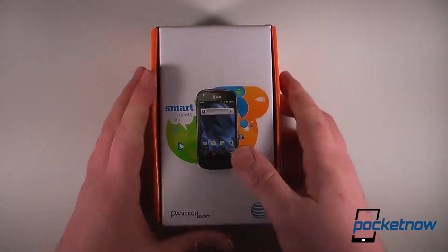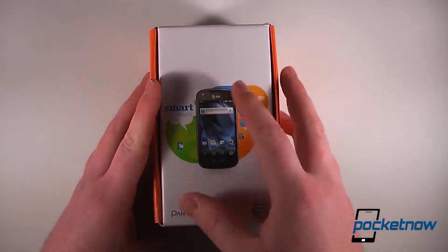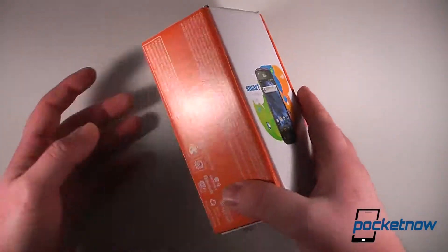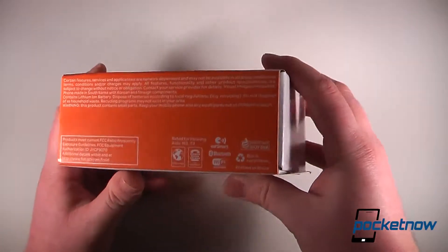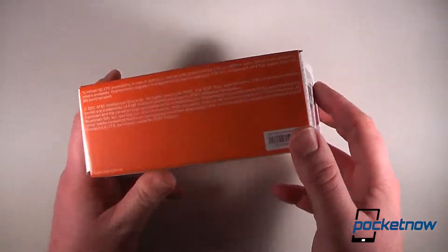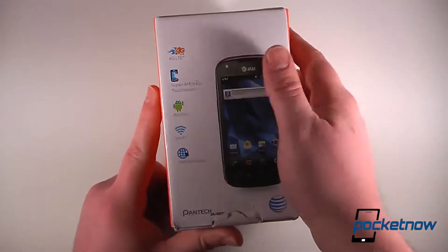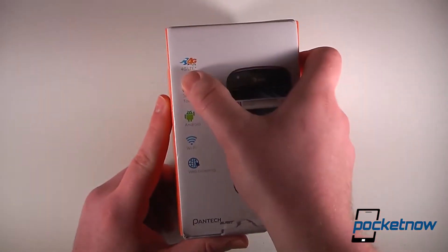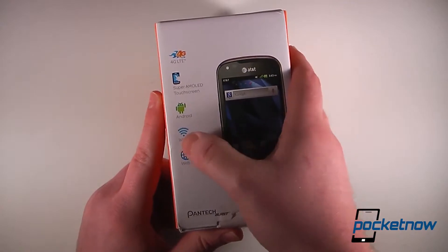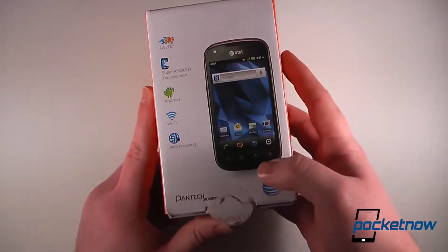After cutting open the package, we can see that the Pantek Burst has a pretty good design opposed to many of their other devices in the past. This is an Android 2.3 device, which is one of AT&T's first LTE devices. On the back of the box, we have 4G LTE, a Super AMOLED touchscreen display, Android, Wi-Fi, web browsing — it's all pretty much standard.